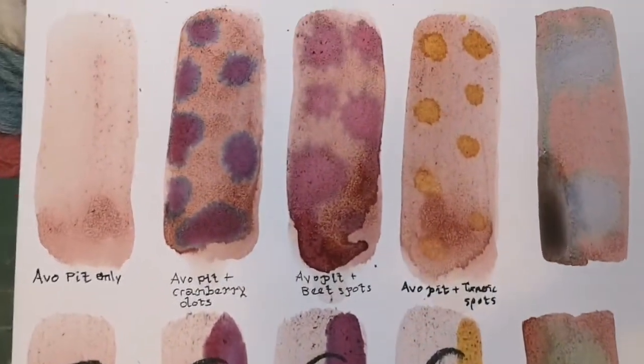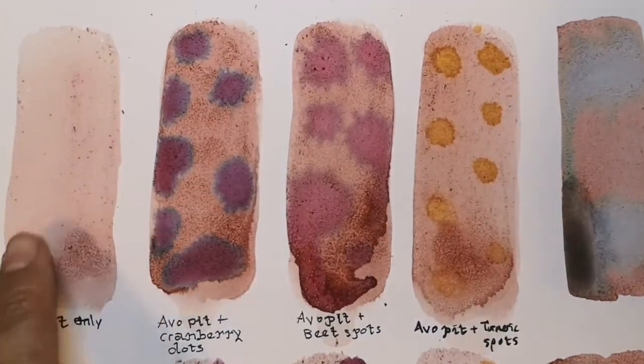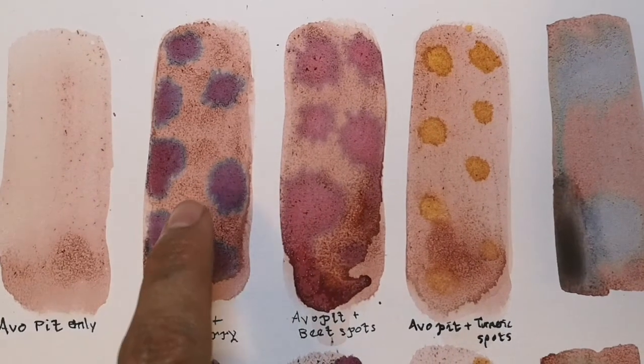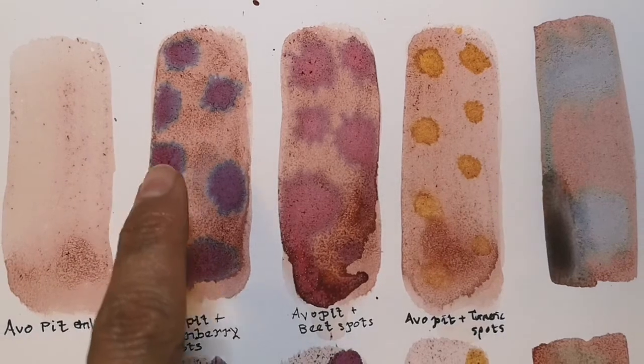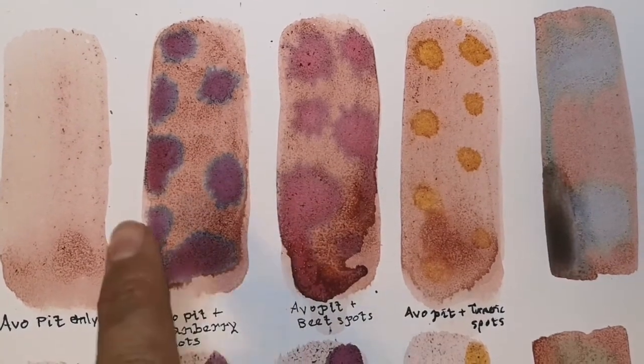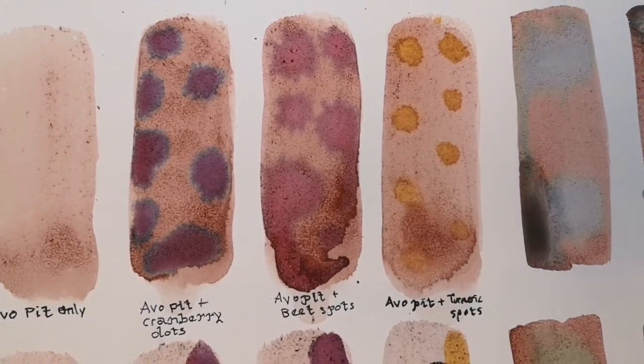That gives you a little idea of what the avocado ink looks like. Here's one layer of avocado ink, and this is two layers — a bit darker. We've also got other inks made from berries, beetroot, turmeric, gray, and mustard. Thank you for watching — I hope you enjoyed this video! Please hit the thumbs up button or subscribe to my channel, Nash's Art.